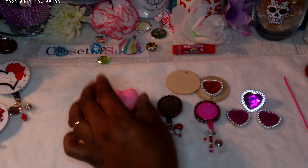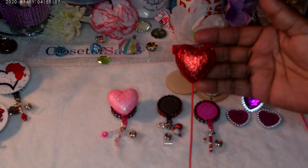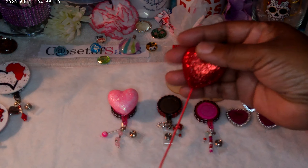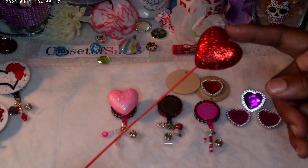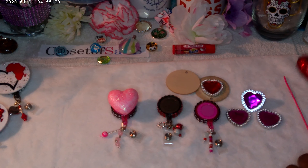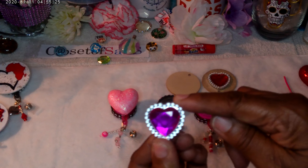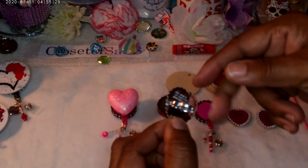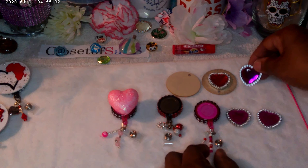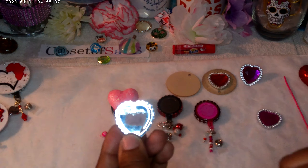As y'all can see, I have my Valentine items here on the table. Let's talk about different ways that you can make them. I'm going to give you three ways — even though there's several ways. In my last video, I had the earrings in the shape of a heart, the African earrings, and I made those out of an ID badge. This time I'm showing you three different ways.